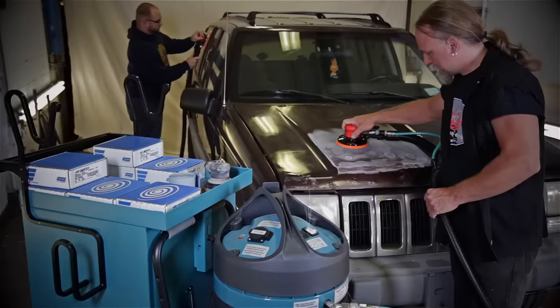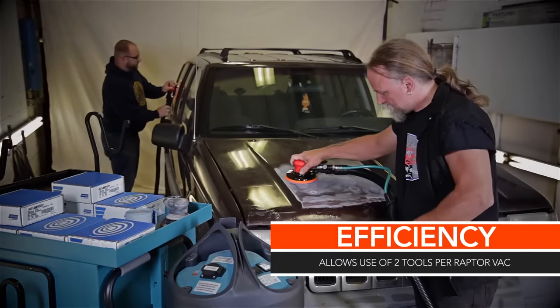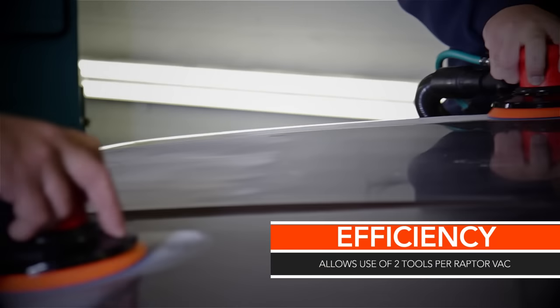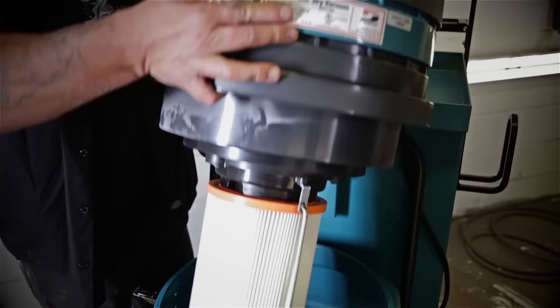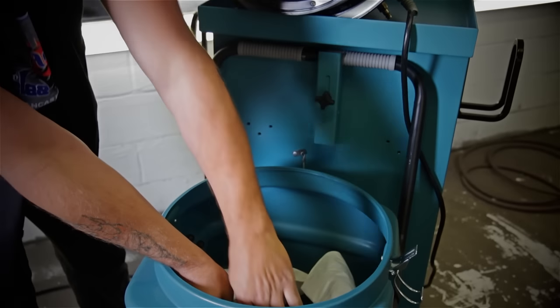Unlike the competition, M-Class vacuums allow two tools to run simultaneously, further increasing production and saving time in the shop. Large 25-gallon capacity dust collection means less time spent emptying the container.